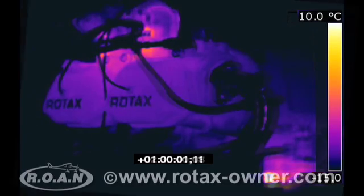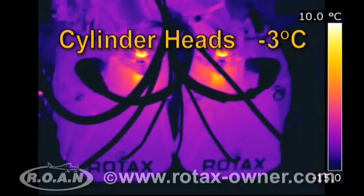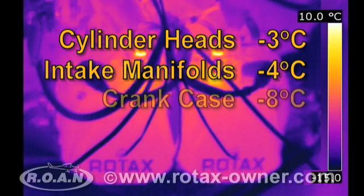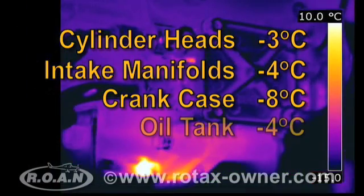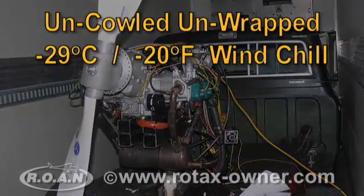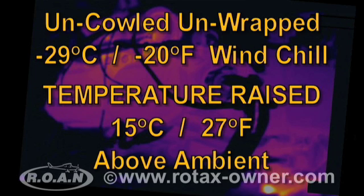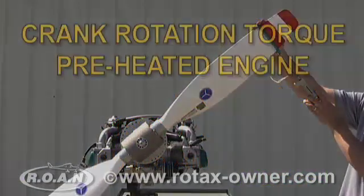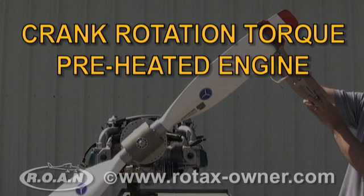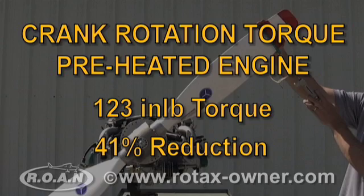Here we see thermal images taken at 30-minute intervals. At the end of the 5-hour preheat period, the uncowled and unwrapped engine, having been subjected to minus 29 degrees Celsius wind chill, displayed the following temperatures: cylinder heads minus 3 degrees Celsius, intake manifolds minus 4 degrees Celsius, crankcase minus 8 degrees Celsius, oil tank minus 4 degrees Celsius. In this worst case scenario, the TANIS preheat system raised the engine temperature an average of 15 degrees Celsius above ambient. A crankshaft rotation torque test was repeated after preheating; the torque required was now 123 inch-pounds, a reduction of 41% over a cold soaked engine.